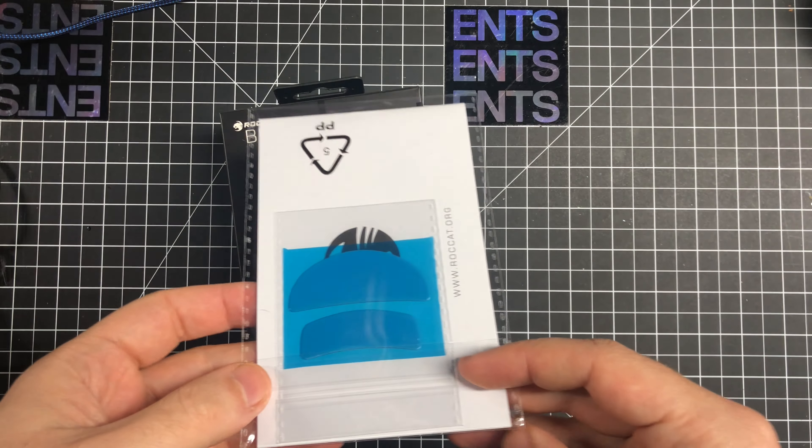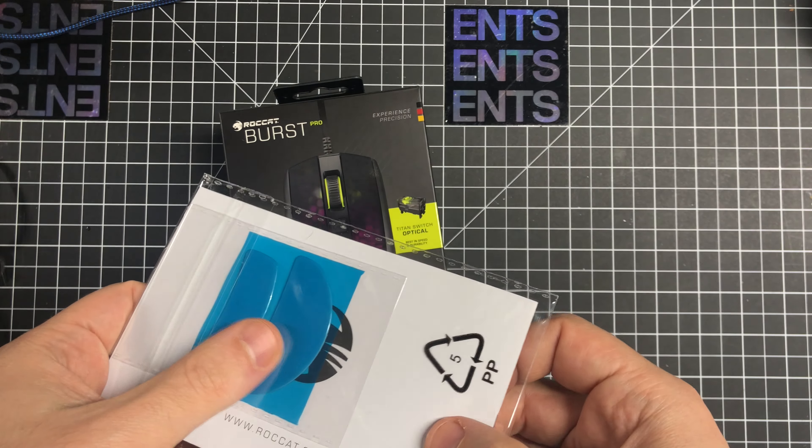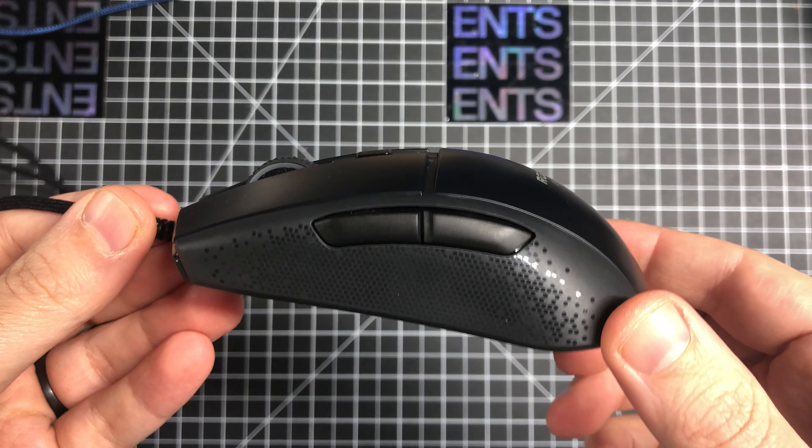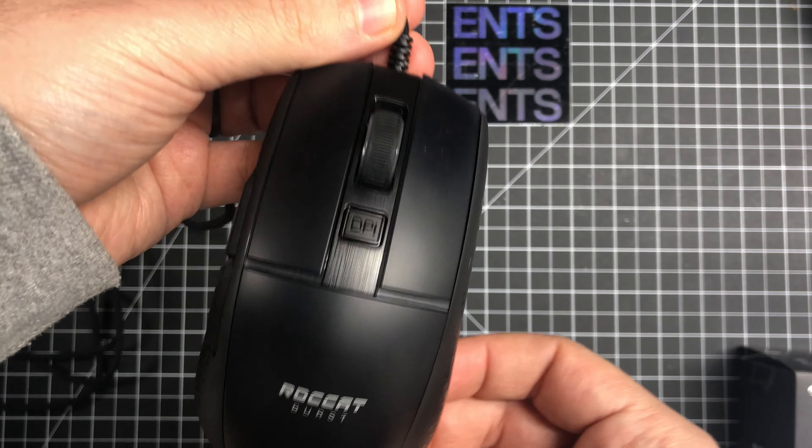Today I'm reviewing the Roccat Burst Pro, which is a claw grip mouse with optical switches and an internal honeycomb pattern with a cool shine-through RGB look to it. Inside the box you get the mouse and a set of replacement feet — that's basically it. The mouse itself is symmetrical, so ambidextrous as some would say, even though it doesn't have the buttons on the right side.